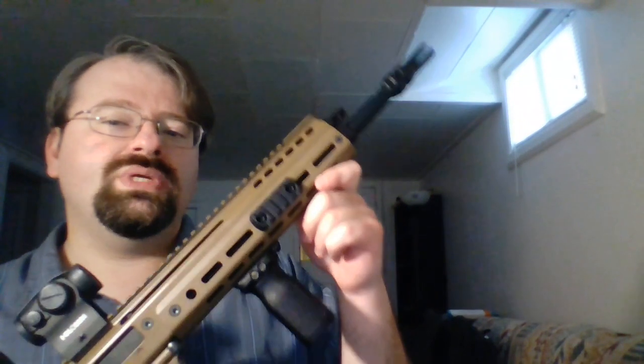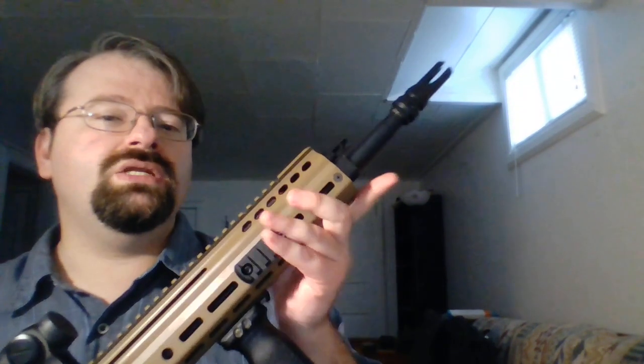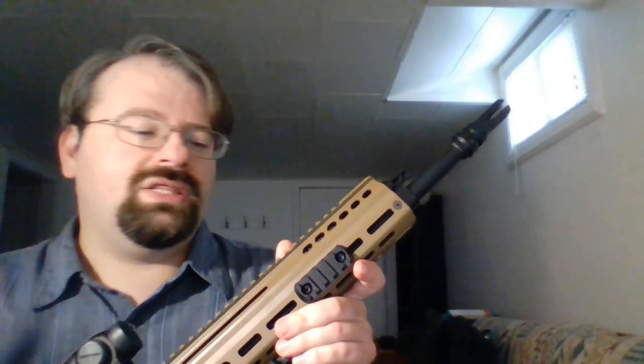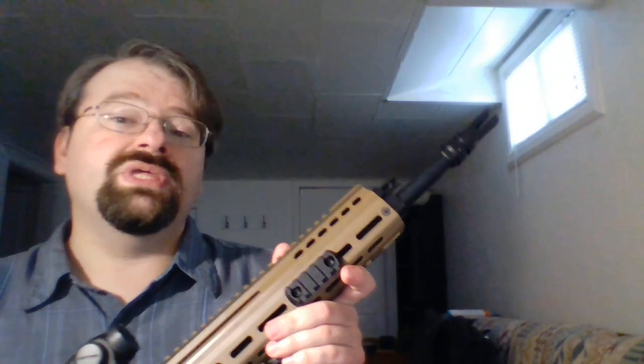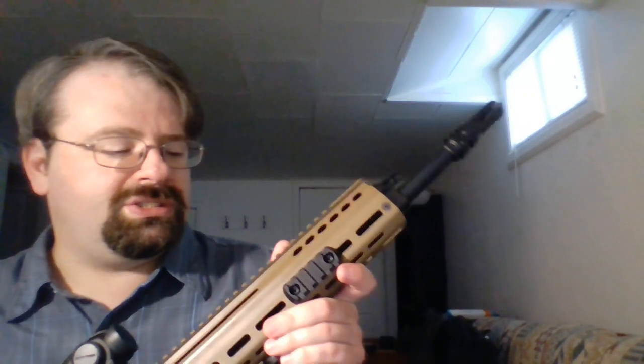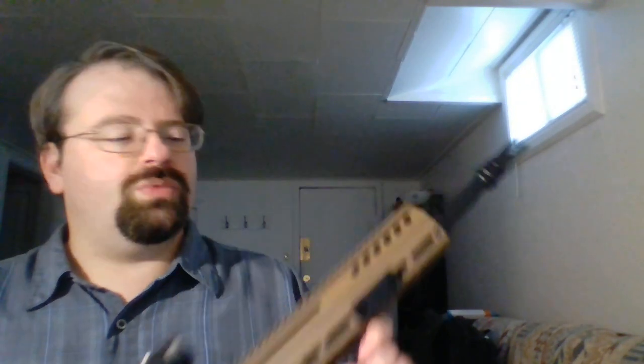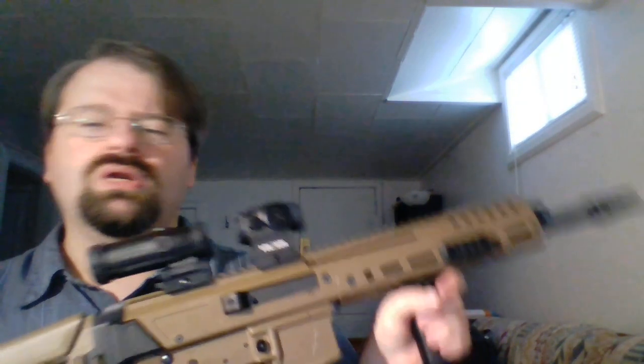It has the 13.7 inch barrel that has been pinned and welded to a silencer-compatible muzzle device in order to bring the legal length of the rifle barrel up to beyond 16 inches, so that it is legal to buy and sell as a normal rifle without having to do extra NFA paperwork.